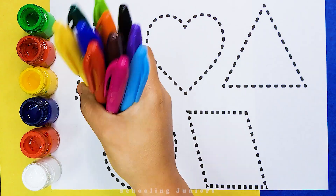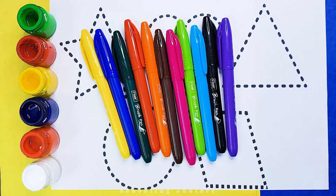Schooling Juniors. Let's learn some colors. Purple color,